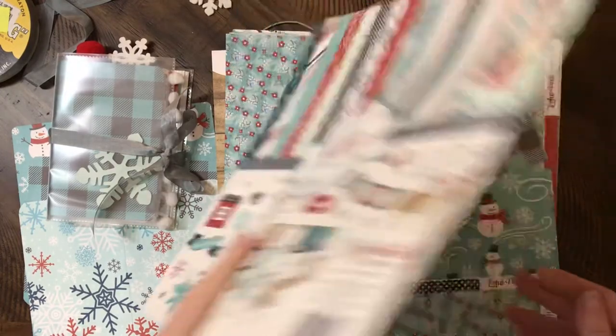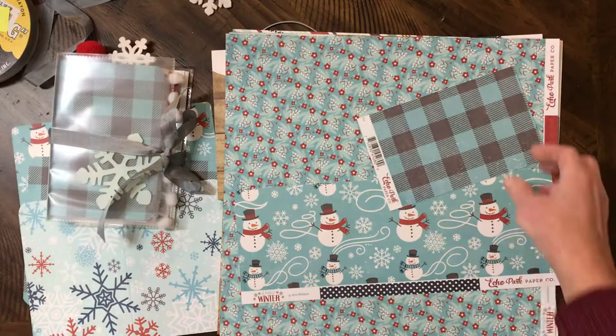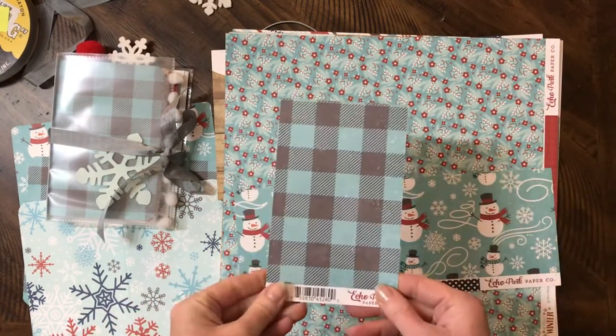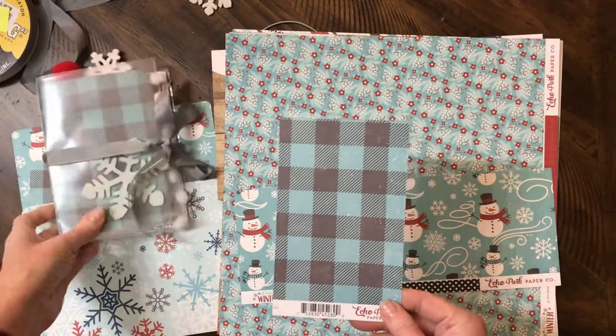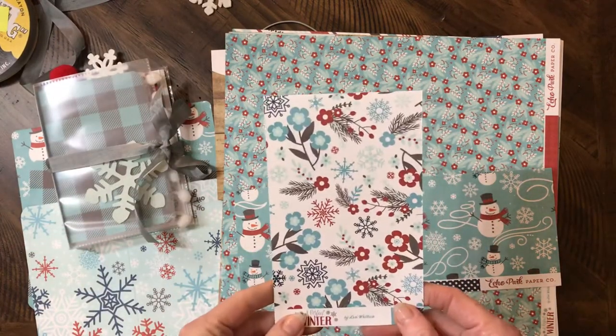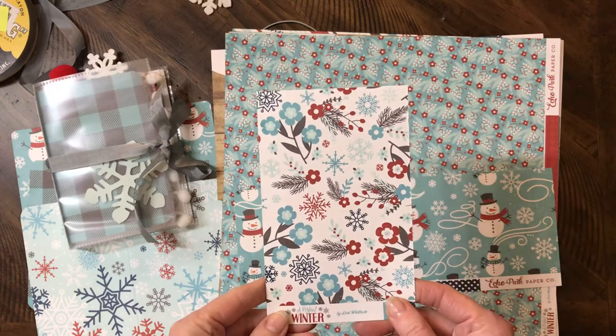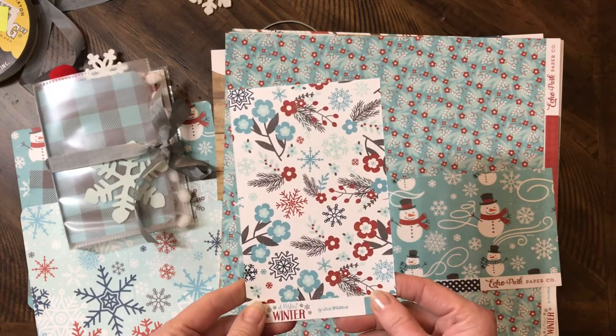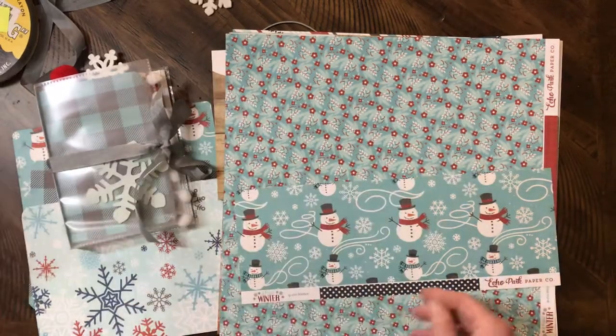This is 'A Perfect Winter' from Echo Park Paper Company by Lori Whitlock — she lives close by me, so that's fun. I used most of this paper already; obviously it's my favorite. That's what I did the cover with. It's got this gorgeous winterberry — cute floral with snowflakes in it on the back.